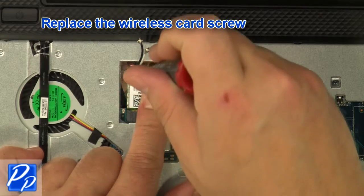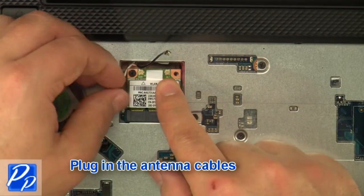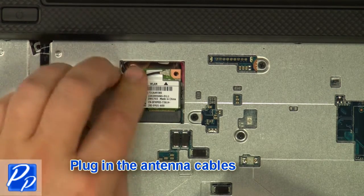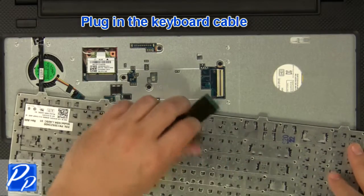Replace the wireless card screw. Plug in the antenna cables. Plug in the keyboard cable.